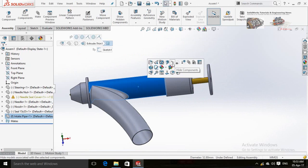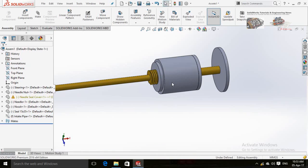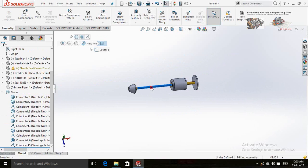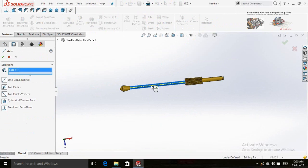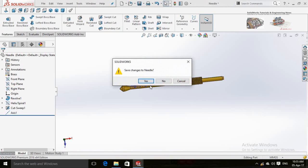Hide this intake pipe to create a secure mate for needle and needle nut. Now click on the needle and open it. Click on Reference Geometry and select Axis. Now click on this face and click on this face and press OK. Close this window and click Yes.